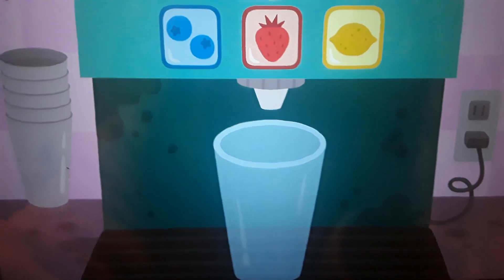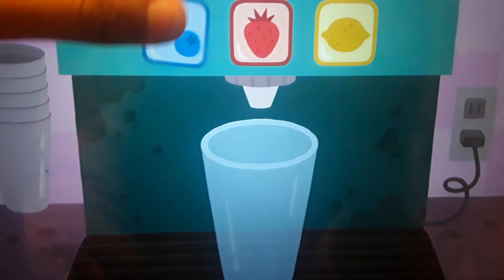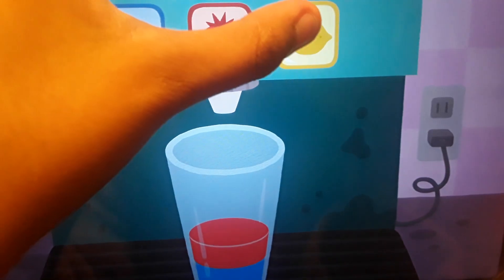Time to make a smoothie for Ginger, Robin, and Harvey. Time to put blueberries, then strawberries, and lemonade.